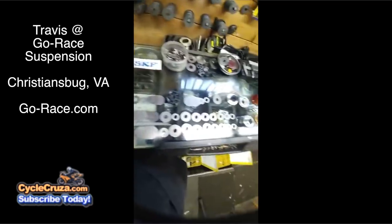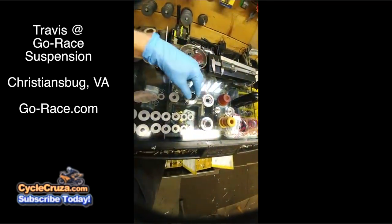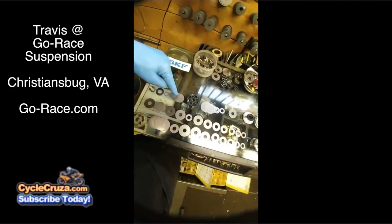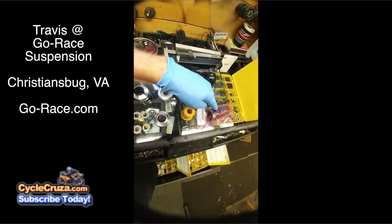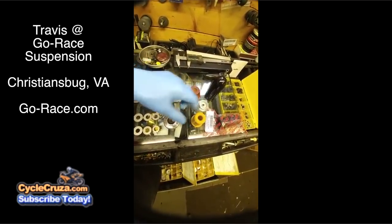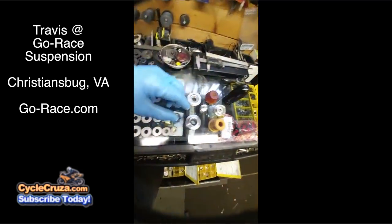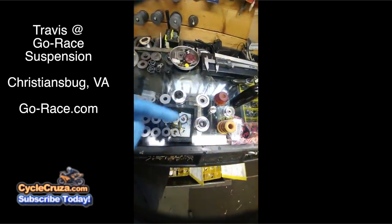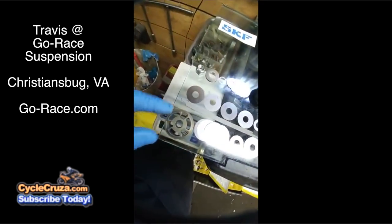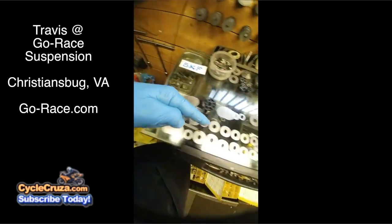On the left side we have the stock stuff: stock bladder, stock bump rubber, cap, seal head, compression stack, base valve assembly, rebound. Over here we have the aftermarket much-improved bladder, much-improved bump rubber, the much-improved base valve or shock shaft assembly, seal head assembly, compression stack, super trick Belgian base valve — high flow, better sealing base valve assembly — and rebound stack.